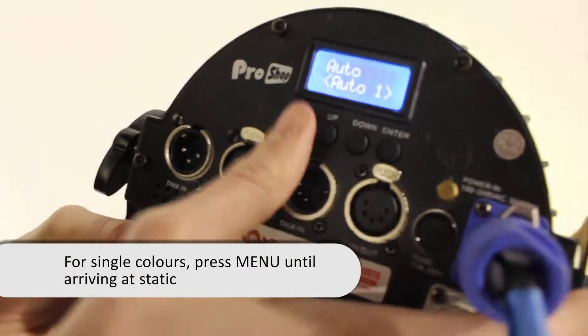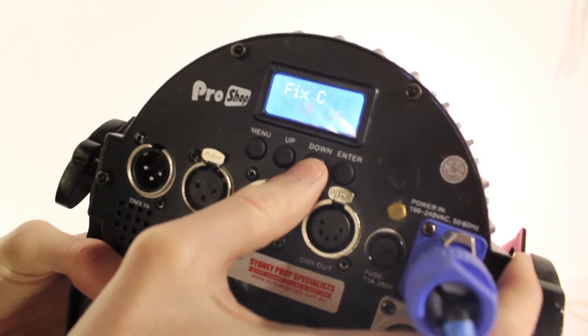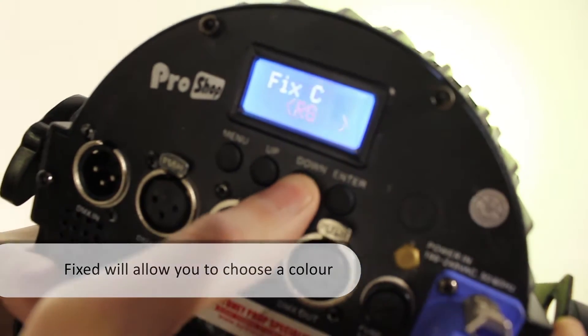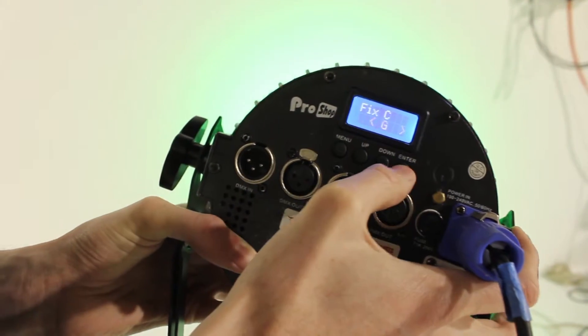If we press the menu button again we can go to static. Pressing enter will take us to fixed. Enter again. We can choose our colors by just pressing the up or down button. When we choose the color we want, we press enter.